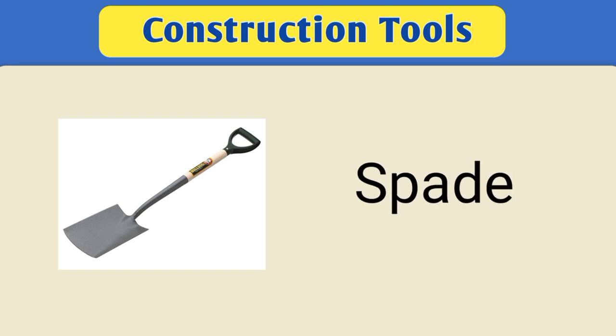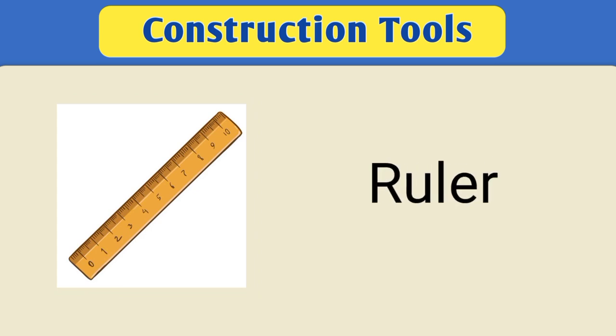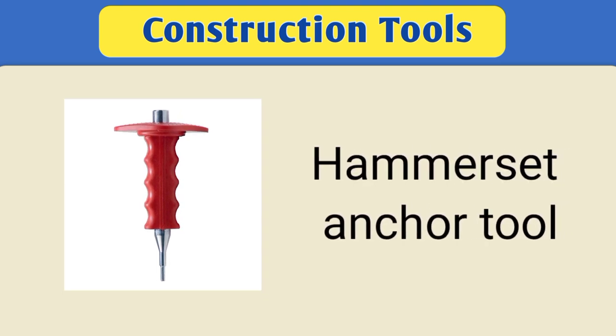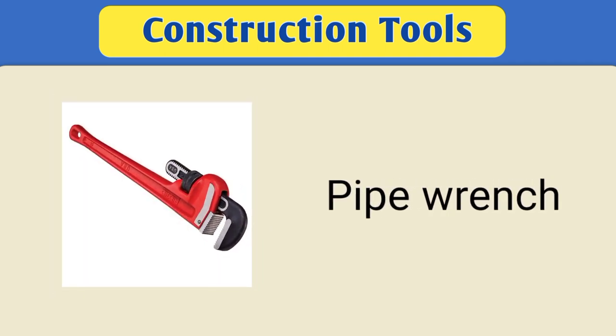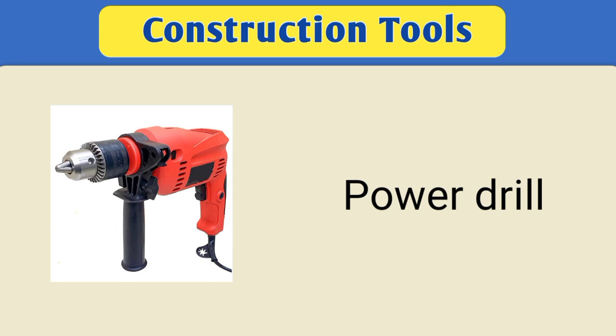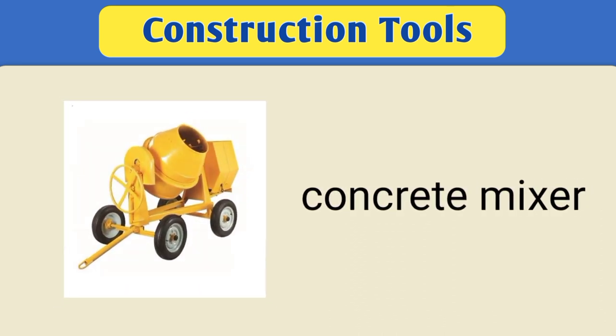Spade. Shovel. Ruler. Hammerset anchor tool. Pipe wrench. Power drill. Concrete mixer.